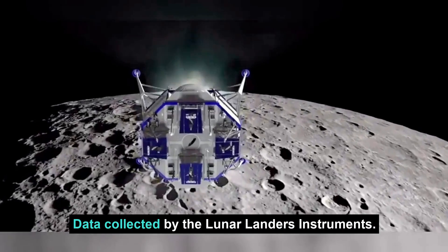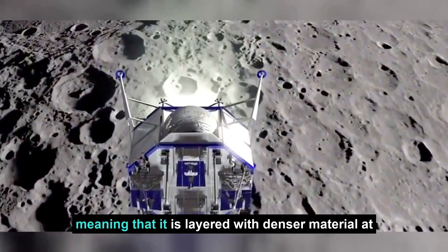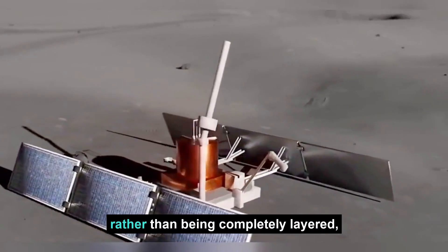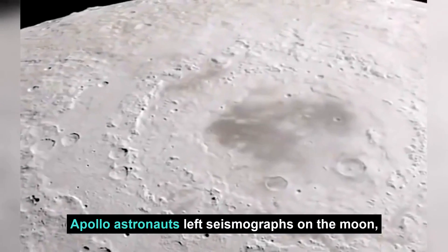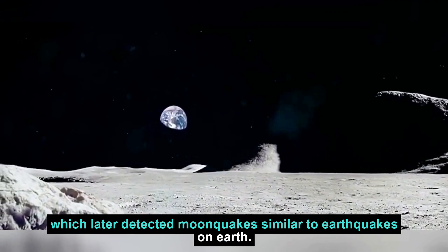Data collected by the lunar lander's instruments indicated that the Moon's interior is stratified, meaning that it is layered with denser material at the center and less dense material closer to the surface, rather than being completely uniform. Apollo astronauts also left seismographs on the Moon, which later detected moonquakes, similar to earthquakes on Earth.